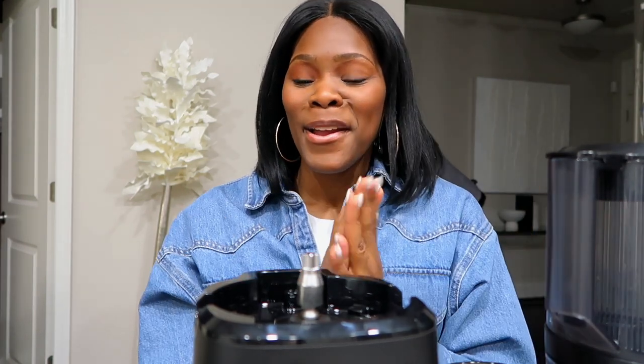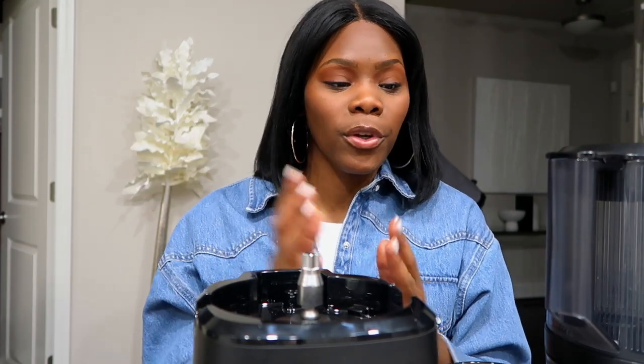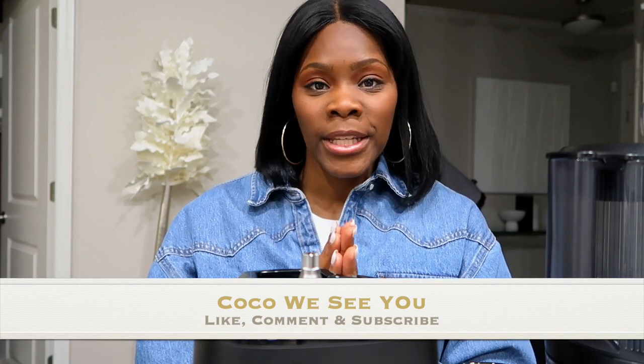Quick review on the Nama J2 juicer: will I recommend it? Yes, 10 out of 10 in my opinion. Price not so much, but each person is different. This is not a sponsored video — I just wanted to wait and use it for a good month before telling you guys the benefits. I have no issues with it so far and I'll keep you guys updated. If you like videos like this please comment below, and if you stayed to the end, comment 'Coco we see you.'